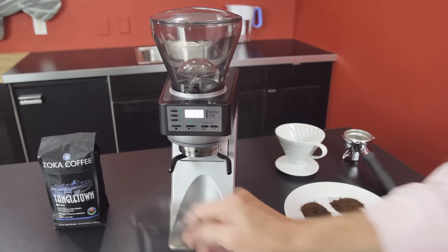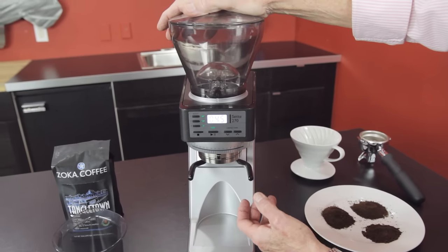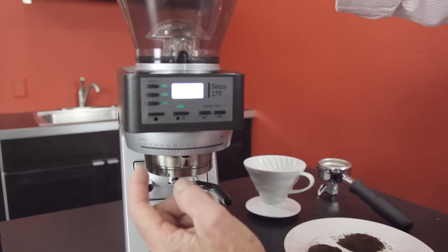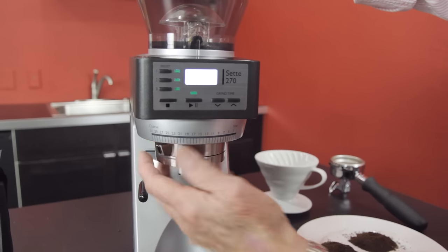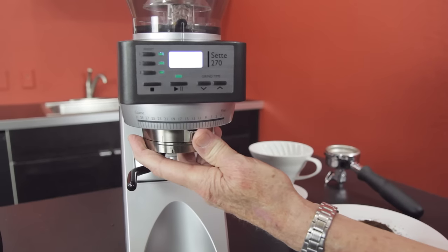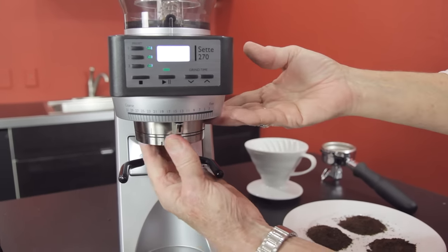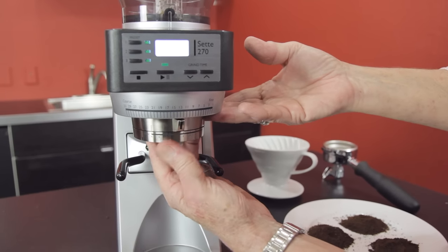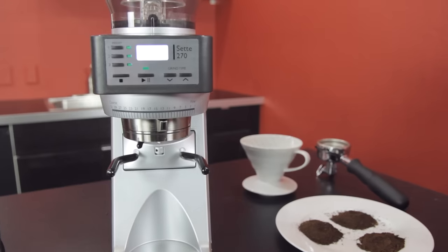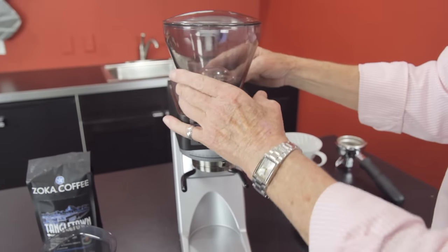Let's look at the burrs and the adjustment ring. This is a macro adjustment ring — 1 to 31, you have that whole range. I'm on number 12. I can also change the micro adjustment down here and fine-tune it in nine more settings. So that's nice — I like that a lot.